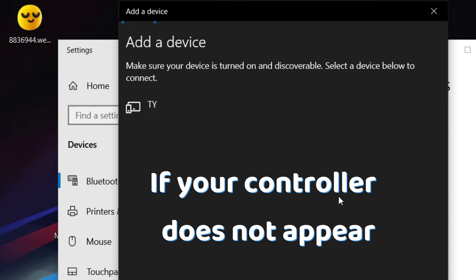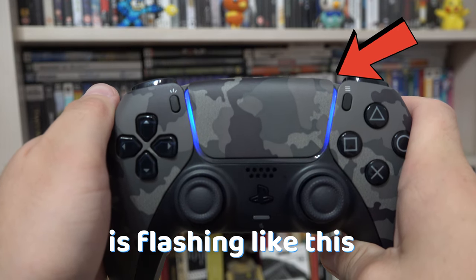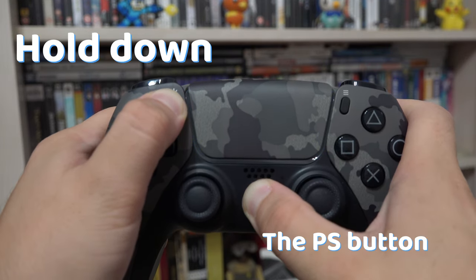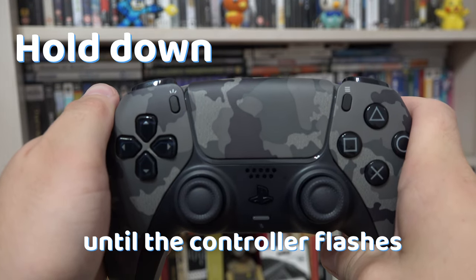If your controller does not appear, make sure that the controller is flashing and not pulsing. If it is pulsing, then you are pressing the buttons wrong. Hold down the PlayStation button and the button in the upper left firmly until the controller flashes.